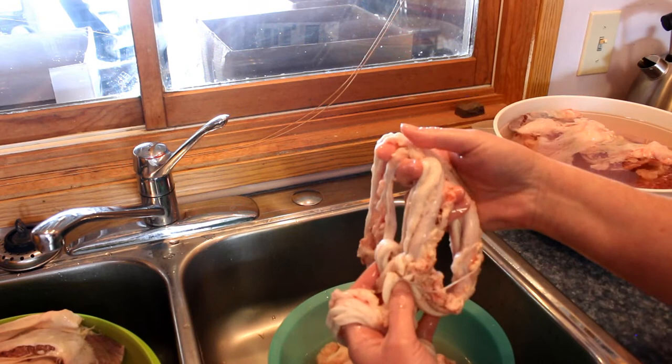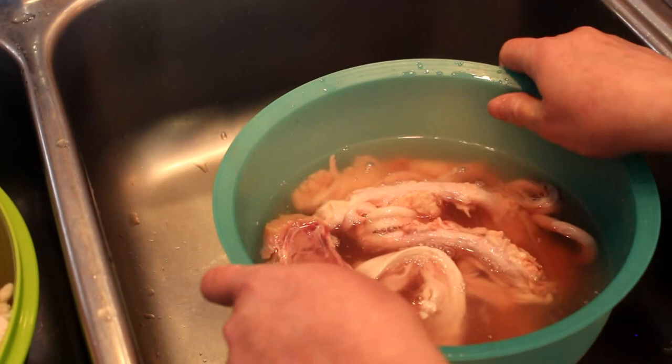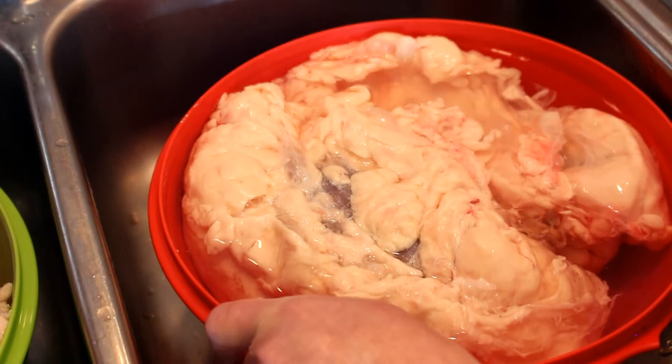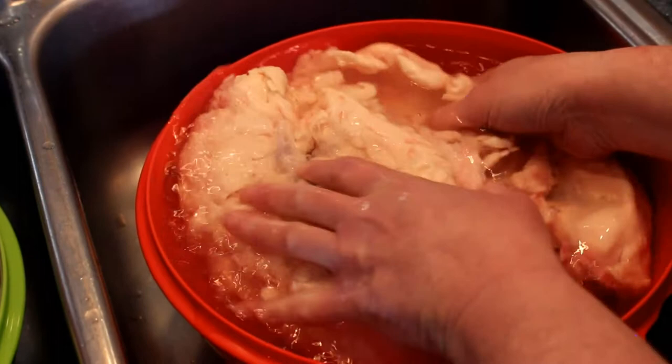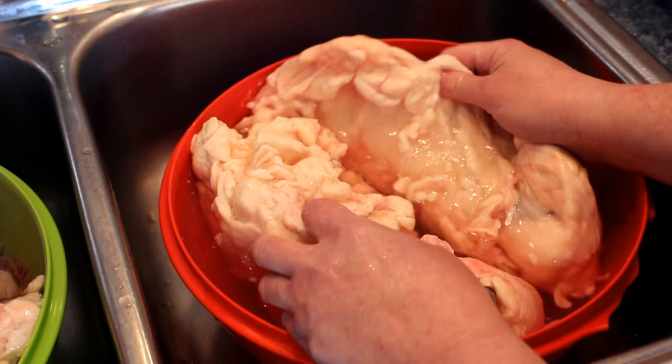We're getting really adventurous, and next time we do this we might be even more adventurous. Each time they come they end up leaving us more, and they're very encouraging. Her husband loves the sweet breads and he was so excited to hear that we loved them. A lot of people take the liver, heart, and tail, but a lot of people leave the rest of the stuff.